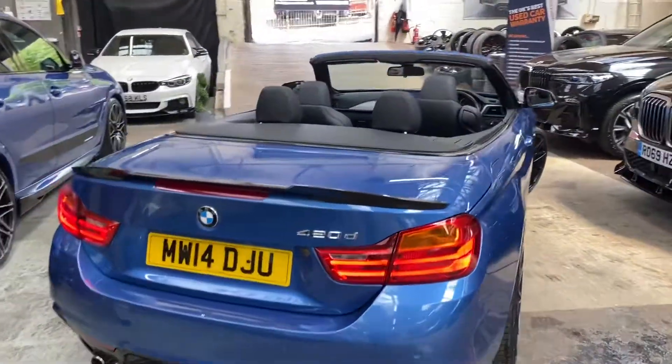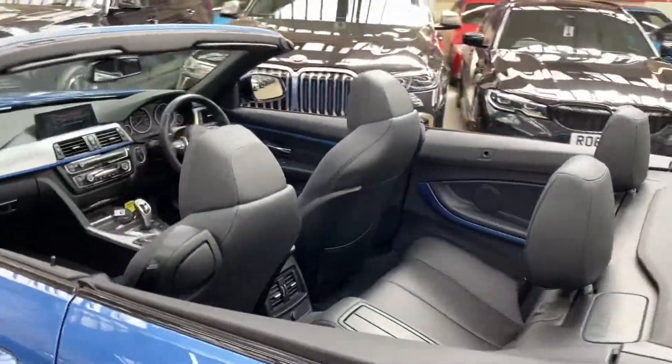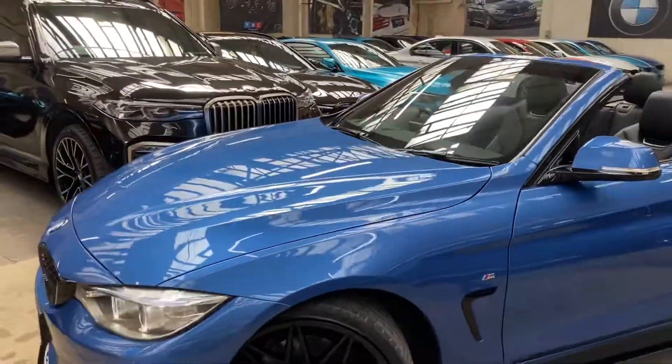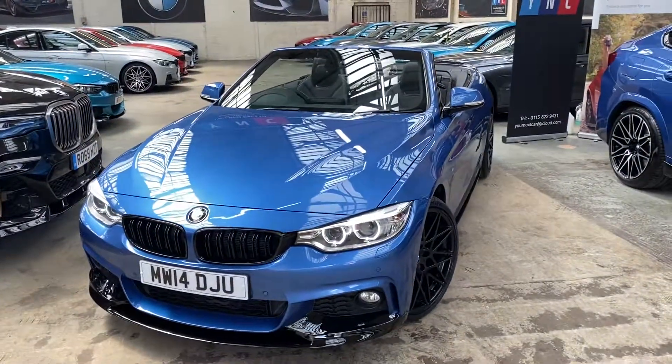So there is a look around at this superb 420d M Sport Convertible in Astral Blue. For any more information there'll be two links available in the description. Thank you very much for watching our walk around — we do hope you've enjoyed it and found it useful, and we look forward to meeting you soon.